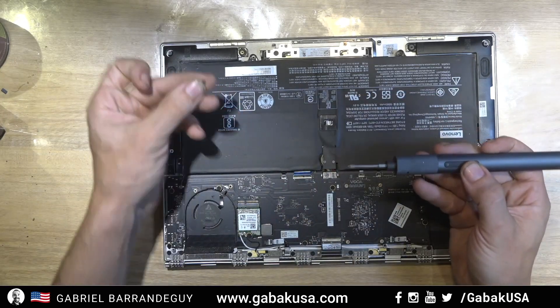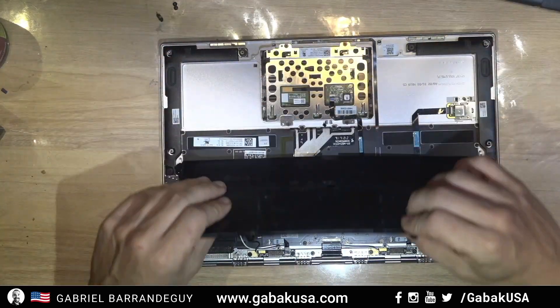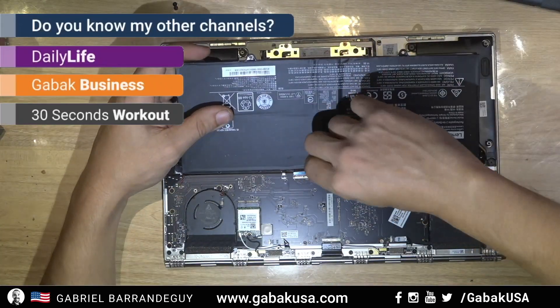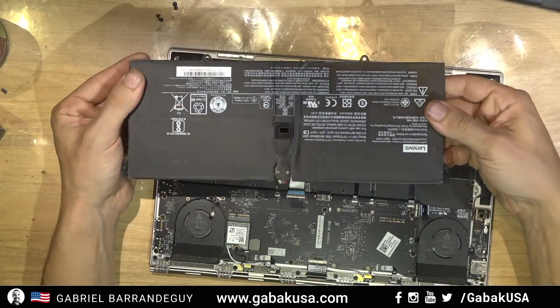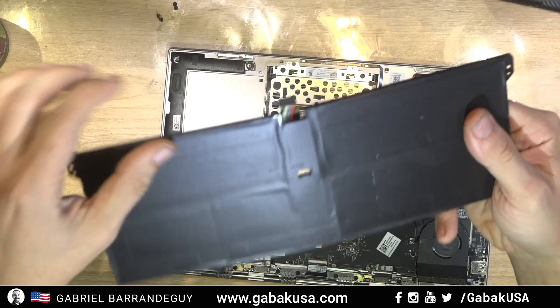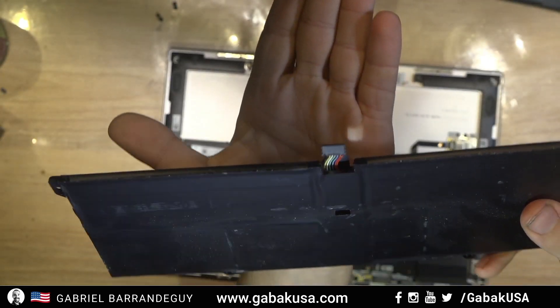Just remove the screws that you see here. Then just pull and that's it. This is the connector that you're going to have here — very easy, very simple.